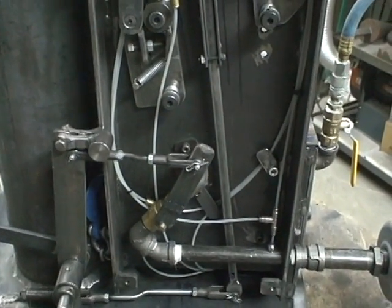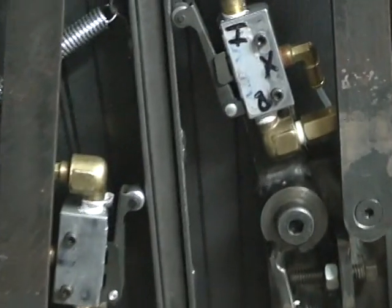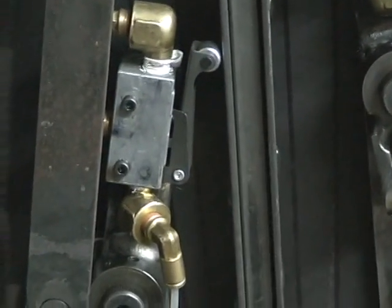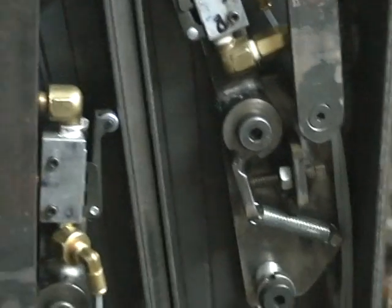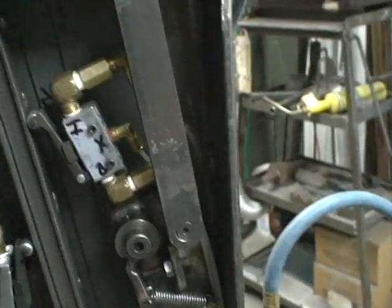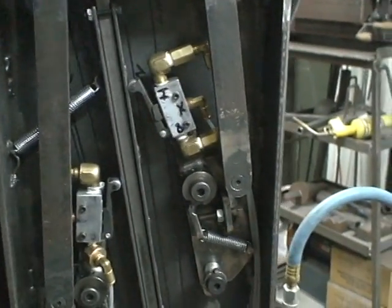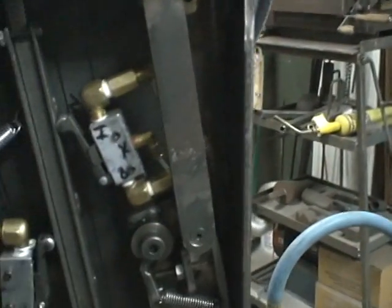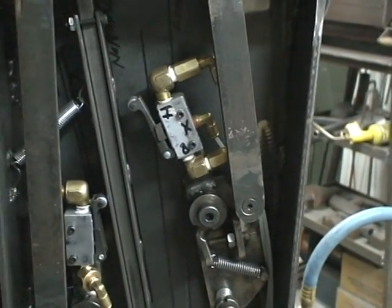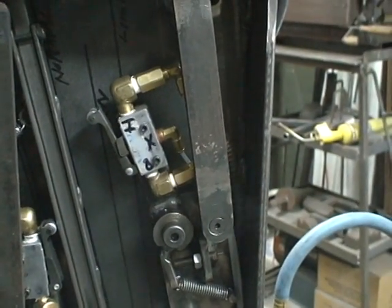Here we have the inside of the control box. These are the control valves, and what makes this hammer a little different is that the actual valve is mounted on a plate which you can change. The relationship is what you're going to be changing when you move the arms, so without having to open up the hammer you get to control where the air valves are striking.